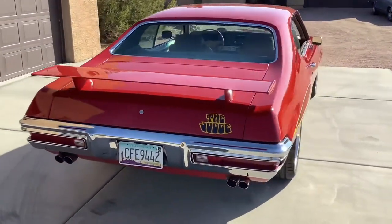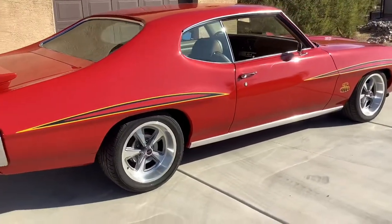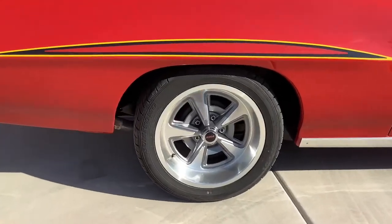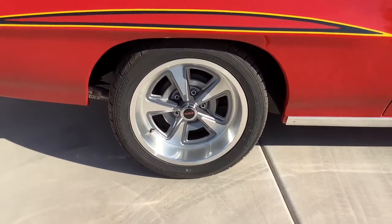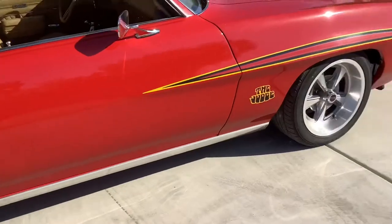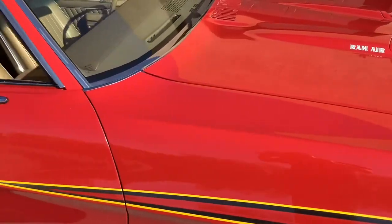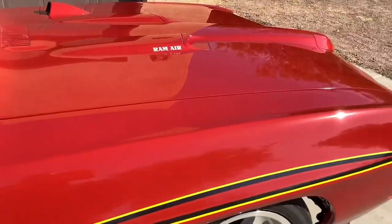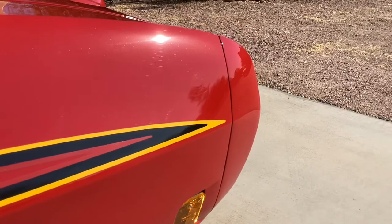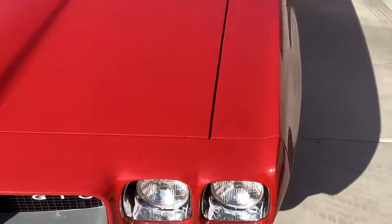It's got a Comp Cam 274XE, ram air exhaust manifolds, factory two-and-a-half inch — sounds like two-and-a-quarter inch — dual exhaust with Flowmasters. It's got 17-inch Pontiac Rally 2 replicas, 275/40s in the back, 245/45s up front. All the door gaps, hood gap, and trunk gap are just about perfect. The front bumper was done many times to get that fit perfect — you guys out there with 1970 GTOs know how difficult it is to get these to fit right.